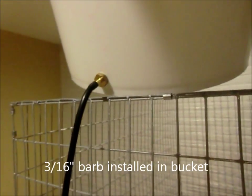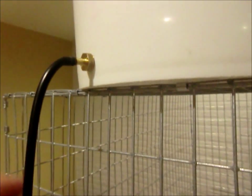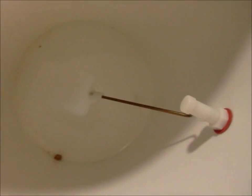This bucket has a 3/16 inch barb that I installed. The barbs I sell — if you drill a half inch hole right in the bucket, these will thread right in, and they usually don't leak at all. On this bucket, I installed the flow, so I could hook a water line right there — I think that's a quarter inch. You can hook a water line to that, to your hose bib. It'll keep your bucket full, which would keep pressure going to your nipples, so you'd have constant water.